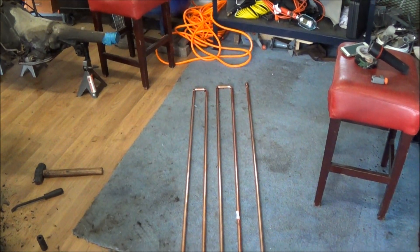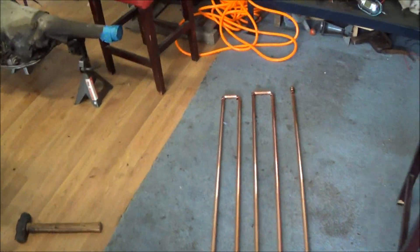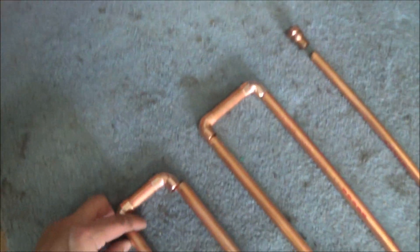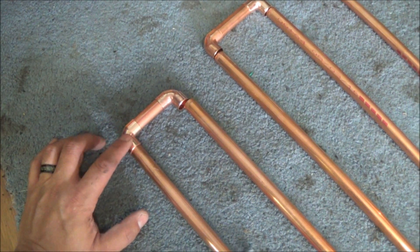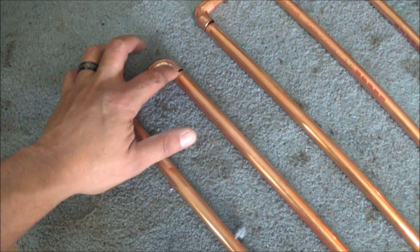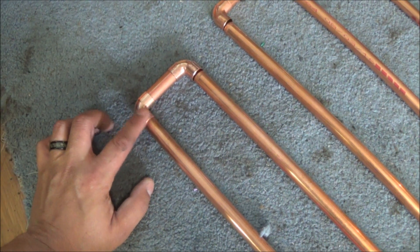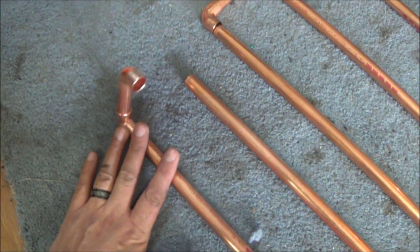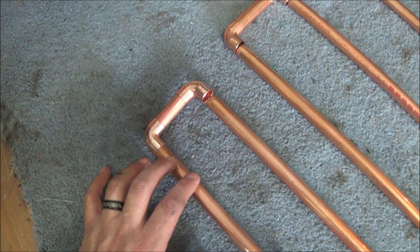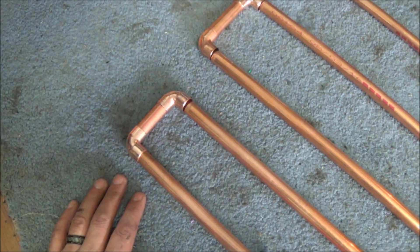The next step is going to be to start working on getting all of these joints soldered. The first thing I'm going to do is take a wire brush — I didn't buy the specific tool to go over the ends and clean inside the joints, so I'm just going to take a wire brush and hit it with that, maybe some sandpaper on the inside of these. Make sure I get nice clean metal so I can get really good joints and hopefully not have any leaks.